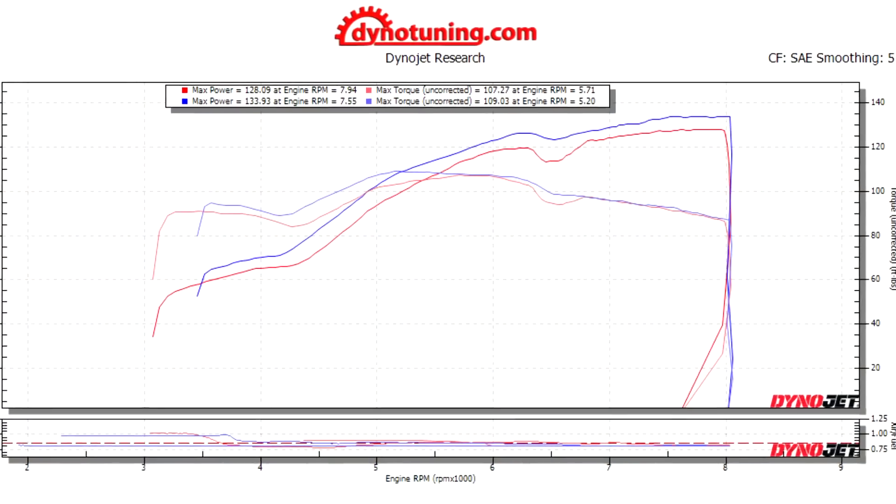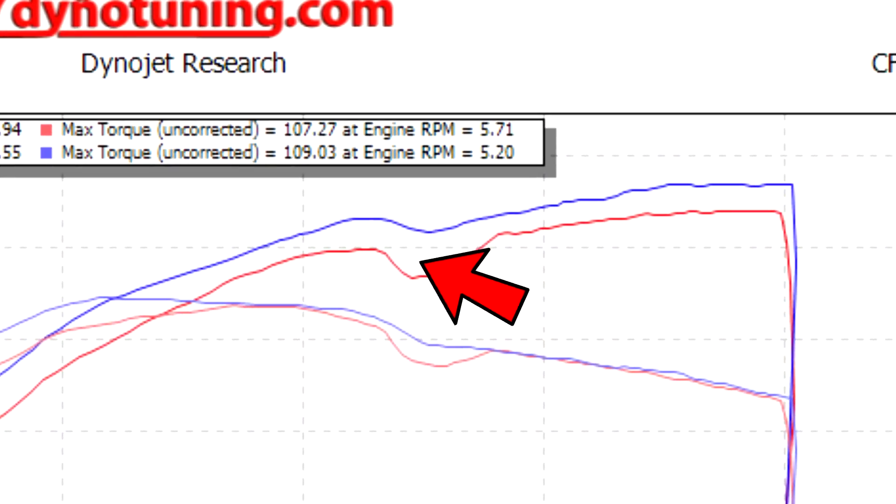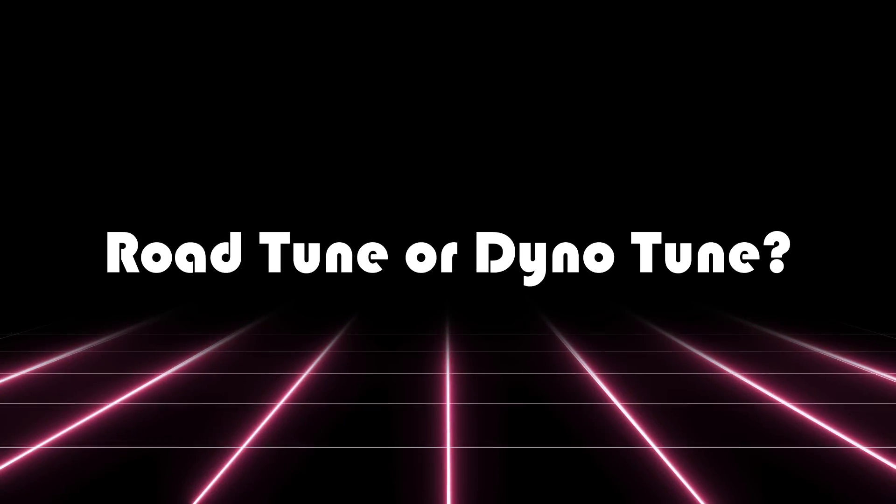The difference between the dyno tune and the stock ECU is even bigger. In some parts of the graph, there's almost a 15 wheel-horsepower difference, and that's just from an ECU upgrade and a tune. The road tune and the dyno tune both felt a lot better than the stock ECU, but the dyno tune is definitely the way to go. I felt the difference almost immediately leaving the tuner shop — the power comes on sooner, and it stays strong all the way to redline. My road tune felt good, but the dyno tune felt better.